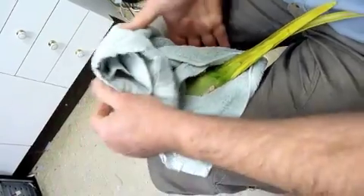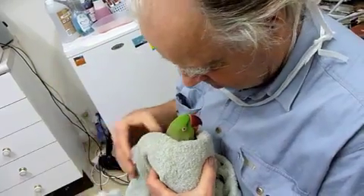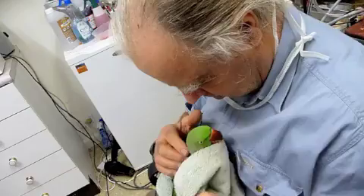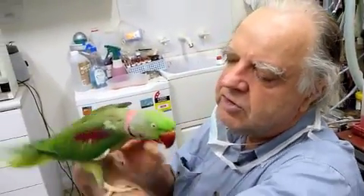Turn him around, say hello, give him some TLC. Would you like some TLC? Oh yes you would — you'd love some TLC. We always finish with some TLC. You're a good, good boy. Aren't you? Yes you are — aren't I beautiful? He's a beautiful, beautiful boy.